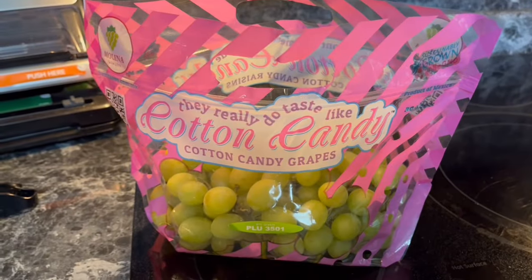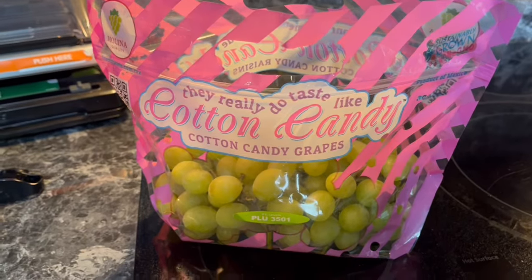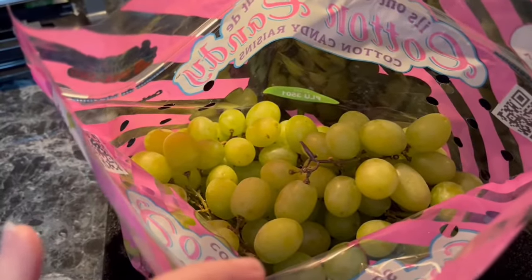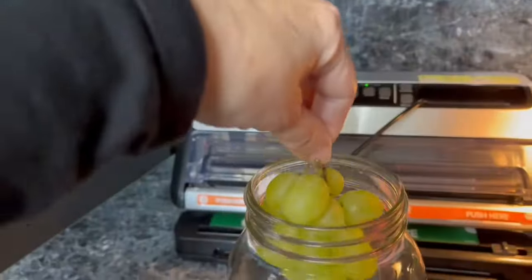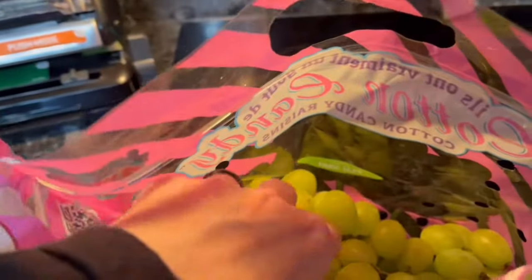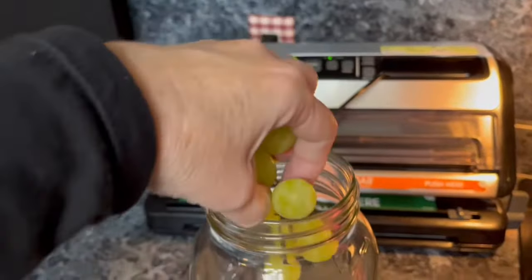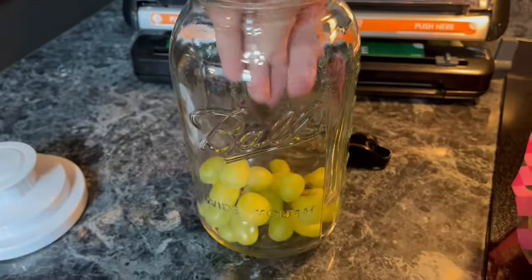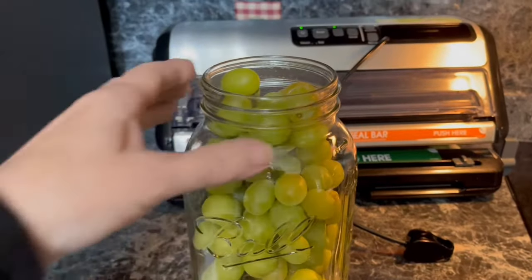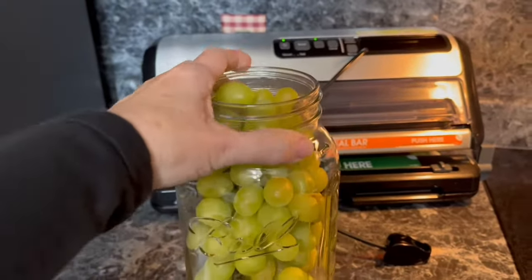The last fruit I have to share is my grapes. You can pull each one off the stem if you like, but I'm not even going to bother — I'm just going to put them into my half gallon jar. That entire bag of grapes fit perfectly, and if you ever need more room just shake it around.